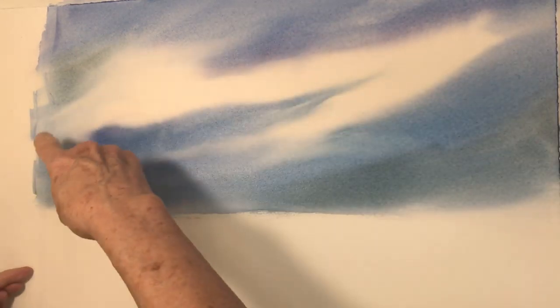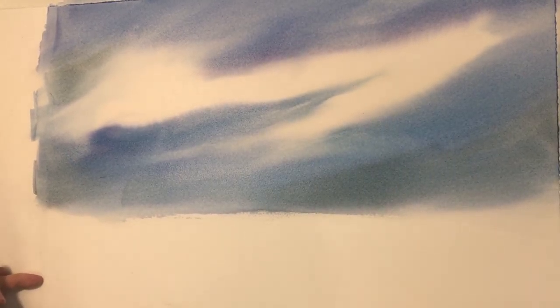So you've wet your paper two-thirds of the way down and quickly, with a big brush, put your sky in — meaning a very random shape. Go practice that first, and then we'll move on down the paper.